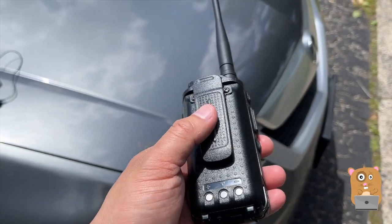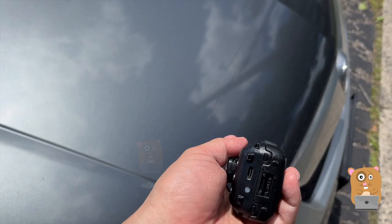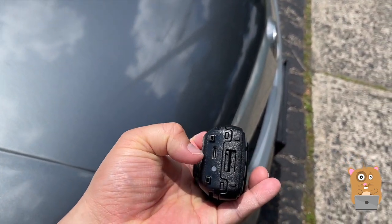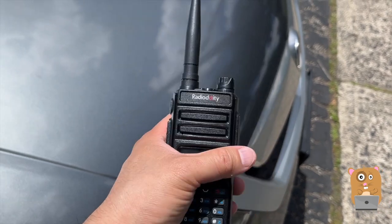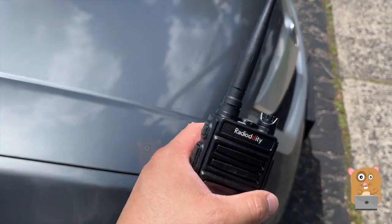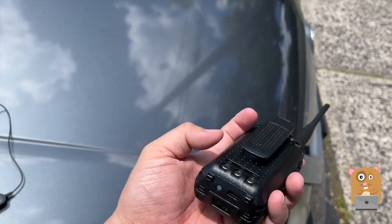One of the biggest pros for this is that I did not need to purchase any separate accessory or separate battery in order to charge with USB Type-C, which is just about everywhere nowadays. I can just charge it using my laptop charger or my iPad charger — they're all USB Type-C nowadays, and it'll work with this.